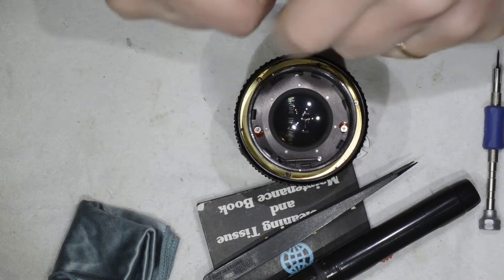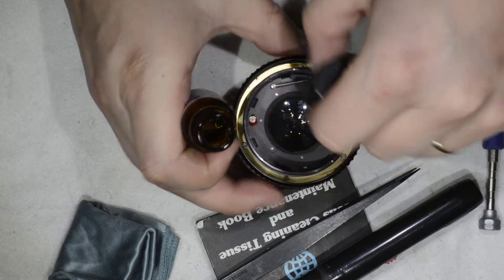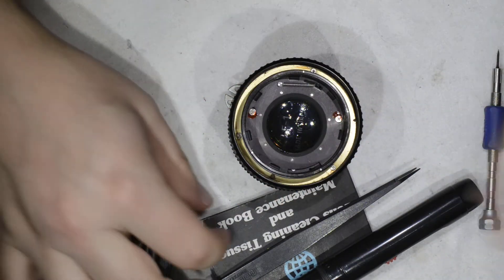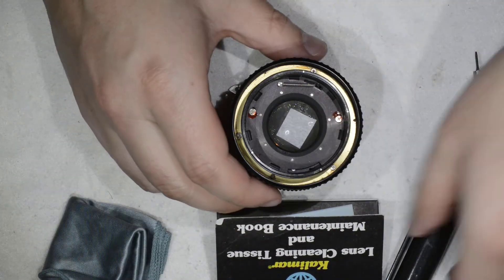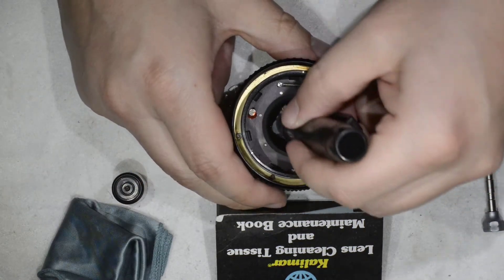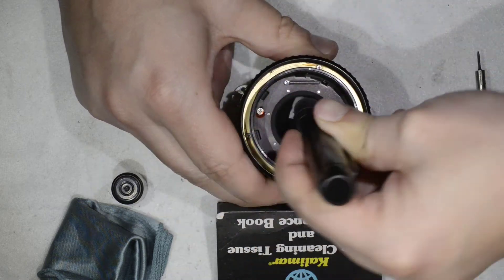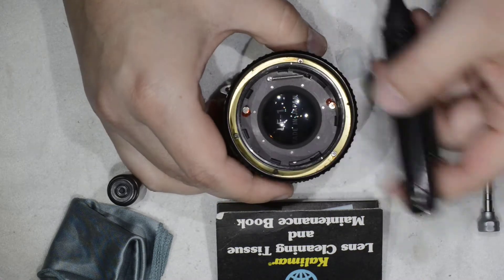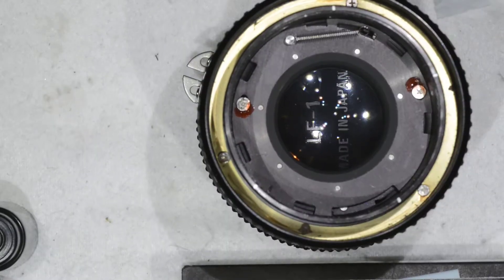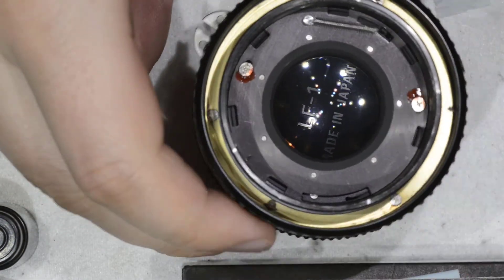I blow with the blower, then I open the optical cleaning fluid and take a small portion of optical cleaning paper. With the lens pen, I come in and apply it. Here we are — fungus is gone! It produces no damage on the coating as far as I can see, so we can say the repair is a success.